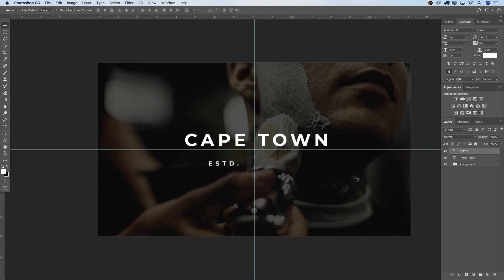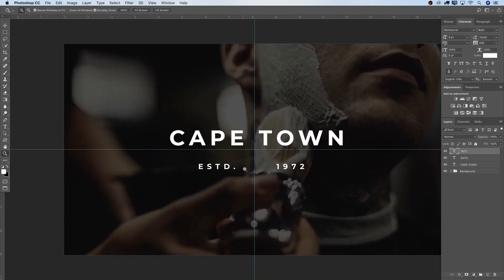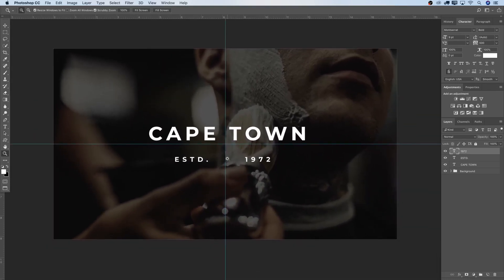I'm not going to repeat that whole step — I'll just duplicate the layer with Command-J (Control-J on Windows) and move it slightly over. Double-click the layer to get back into the text and change it to a year like 1972. In the middle I'm going to leave a bit of space open because I want to put a shape in there — perhaps a scissor or a razor or a blade. I'm going to put a scissor in there.